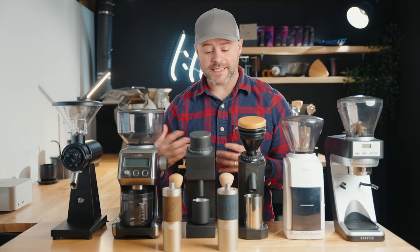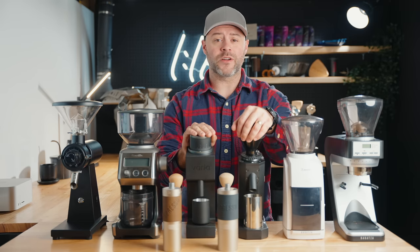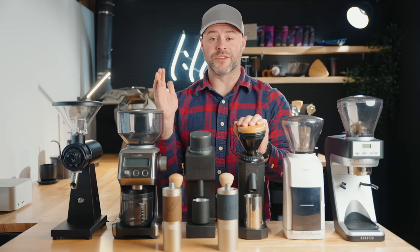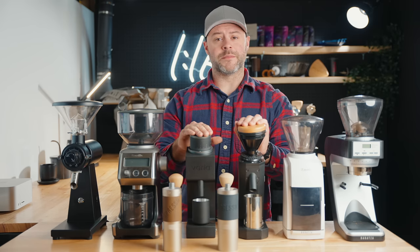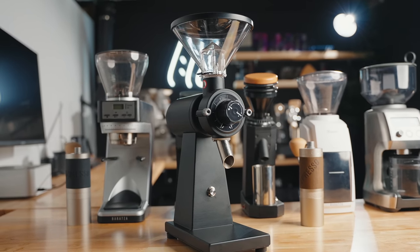All of these coffee grinders were purchased out-of-pocket or with Patreon funds, and some are going to patrons at the end of this video as thanks. The only exception is the Varia VS3, which was lent to me from 8 Ounce Coffee in Canada. That said, they have no idea this video is coming out and have absolutely no say in what I'm saying — they simply sent it for me to test and review.